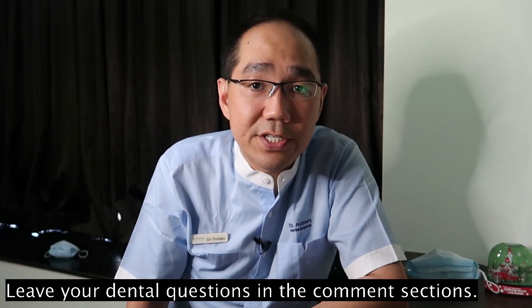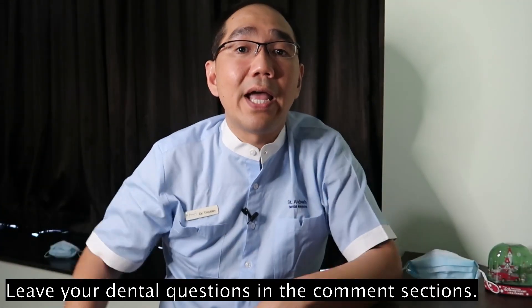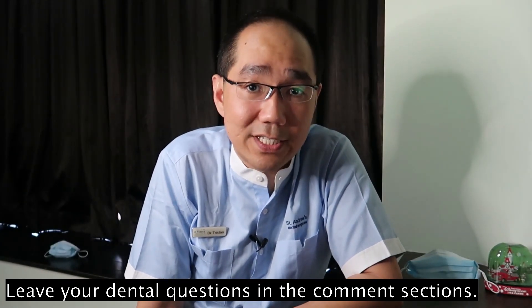If you have any dental questions, you can leave them in the comment section below and I promise to get back to you soon. You can also check out my other videos in the link above. Please subscribe to the channel if you haven't done so, and smash the like button. This is Dr. Tristan Pei, and I look forward to seeing you again in our next video. Thank you and stay safe during this testing time. Goodbye.